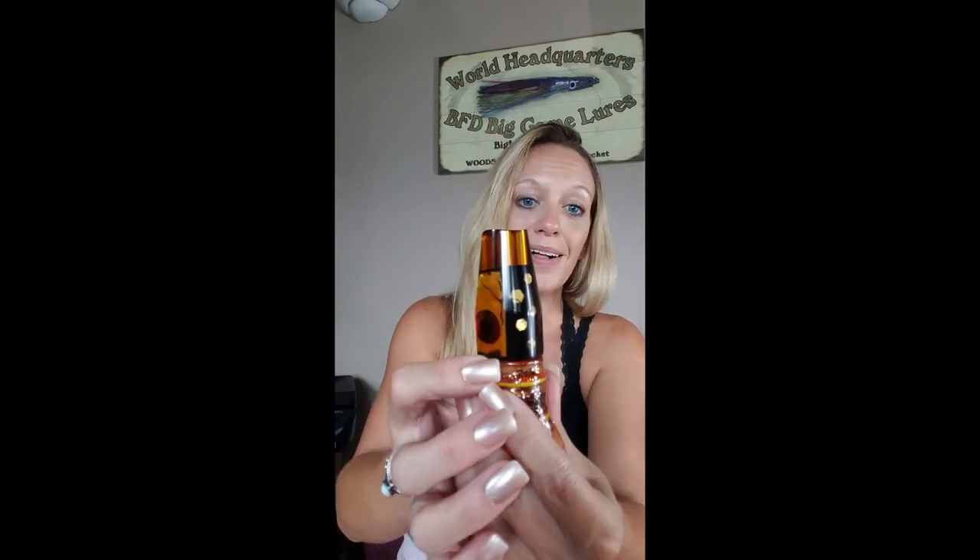I really wanted to create a lure head that was continuous with the skirt, so it creates a nice authentic squid look. Then over the top of it we did this beautiful resin — it's a gorgeous root beer color — and then of course on top of that you have our scoop technology. Look at the schnozzes on these guys — the bubble trail on these things, and you combine that with this squid look, this is going to be an amazing marlin lure.